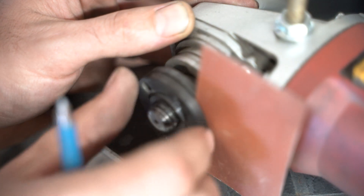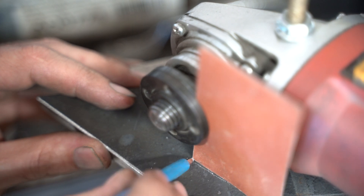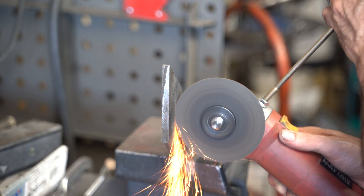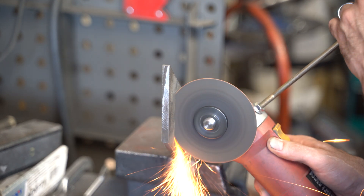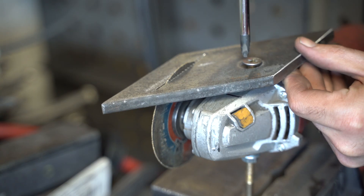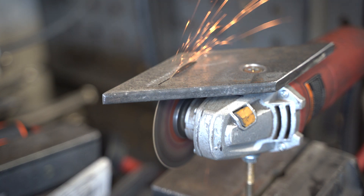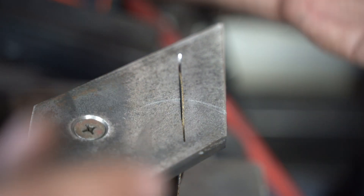Now we need to make a slot in the table for the blade. I can't find my metal ruler, so hopefully this business card will work — I just need something to clamp into the grinder where the blade will be so I can scribe a line on the table. Now I can cut the slot. I'm going to cut until the blade sticks out on the other side, just enough to grind a piston ring, and then a little more so the wheel doesn't bind when I tighten down the table. Let's do a test fit to make sure everything works.